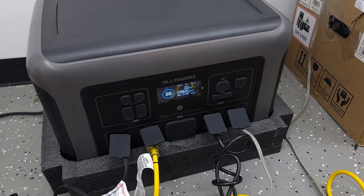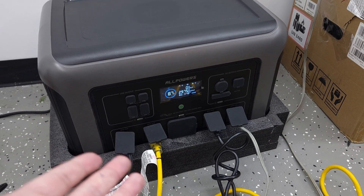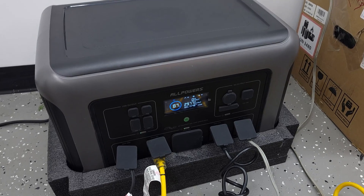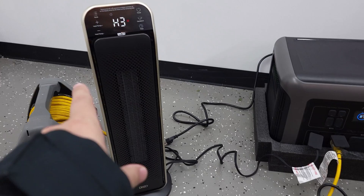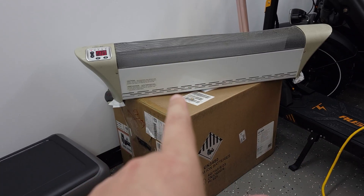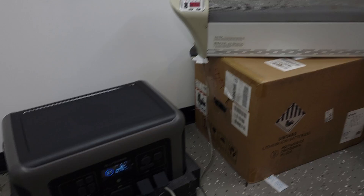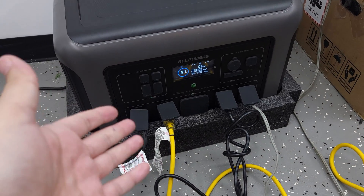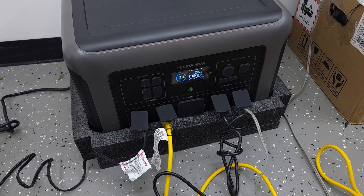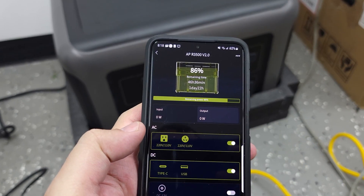After about seven minutes it hasn't shut off, so it definitely does what it's rated to do. It was running the heat gun, two heaters, and the window air conditioner simultaneously. Realistically, the majority of the time it's unlikely anyone is going to be running this at that kind of wattage, because that is a lot of power to run all at once.